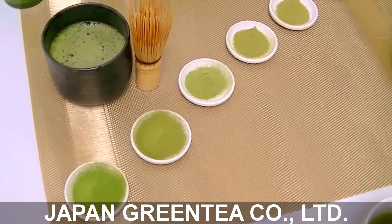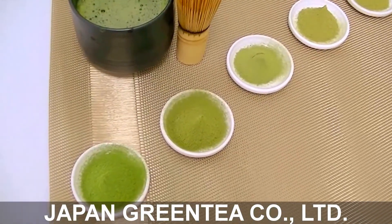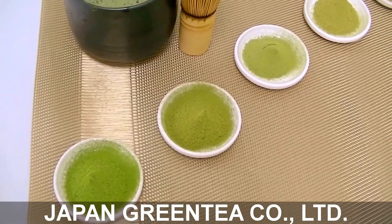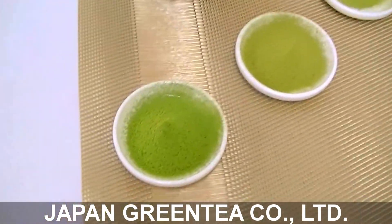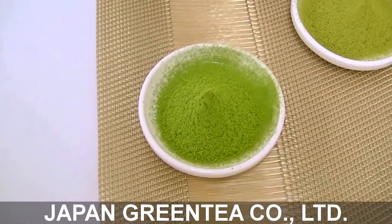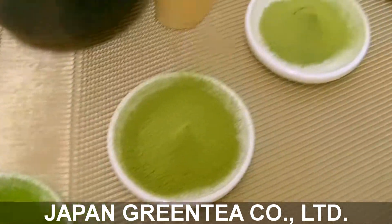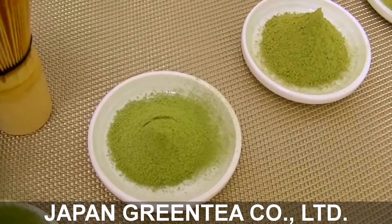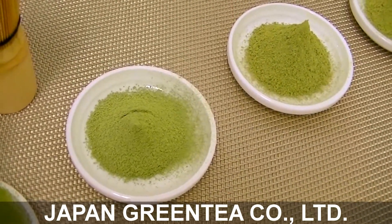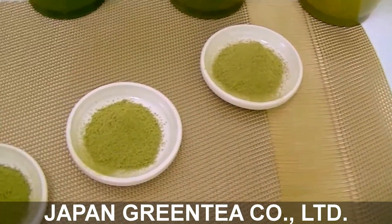The tencha leaf is a shade-grown leaf — we call it tencha when we shade it. The tencha is cultivated and we start shading at the same time as the harvesting period, so it takes about 20 more days from the center harvest. We pick the best tencha and use a stone mill — that's why grade A is really green. B is also good, however C and D, because of the lower grade tencha leaf and the higher heat of the ceramic mill, come out a little bit yellowish.